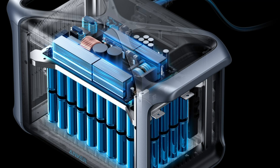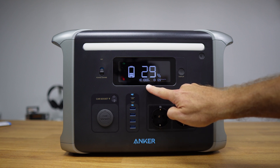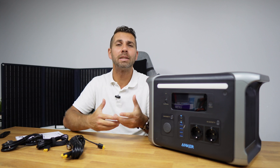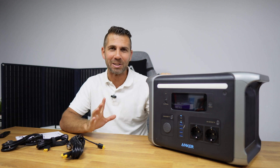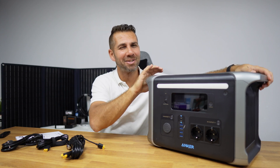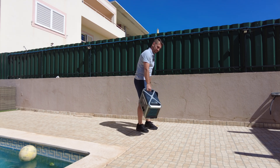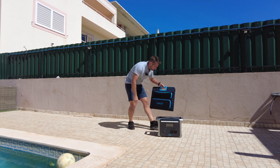It has fast charging called HyperFlash, which will charge 80% in just one hour, or the full 100% in one and a half hours. We can also charge using our car with a lighter-to-XT60 cable, which is included. While driving and probably regenerating energy, we're charging the battery — which is really cool. The battery itself is well designed with handles, it weighs 20 kilos, and has a nice grip so it's easy to carry.